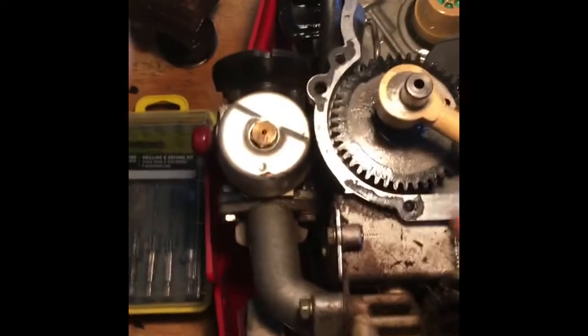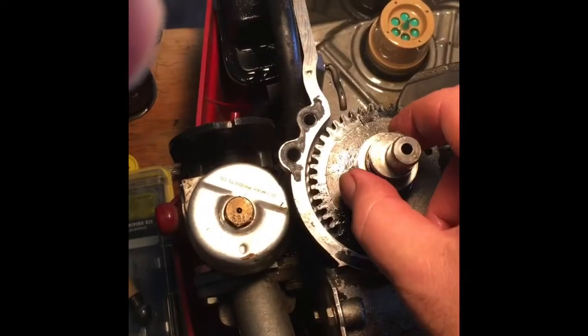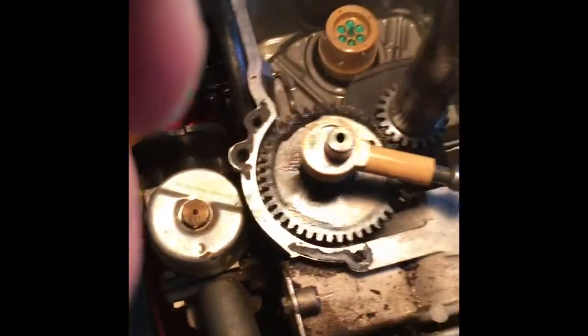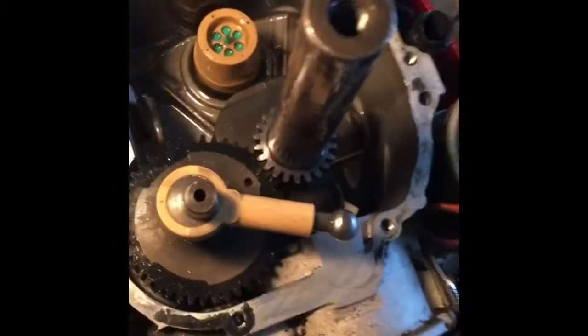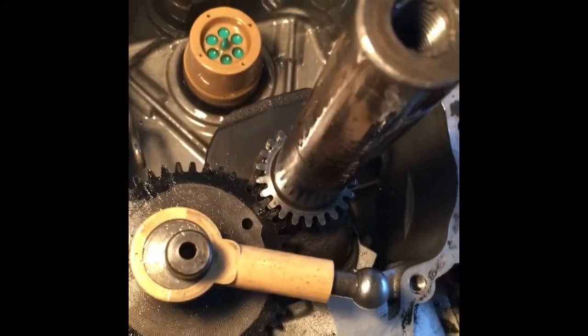Because you can take this out — this cam gear, you can just pull out. I'm going to leave it in. So, just wanted to have a short video here to show you all the insides of the Tecumseh engine and how to set the timing.